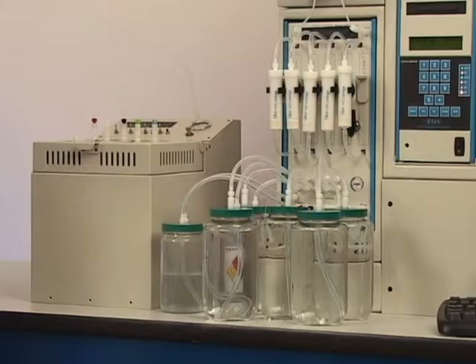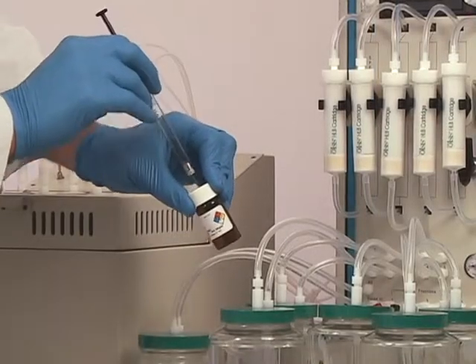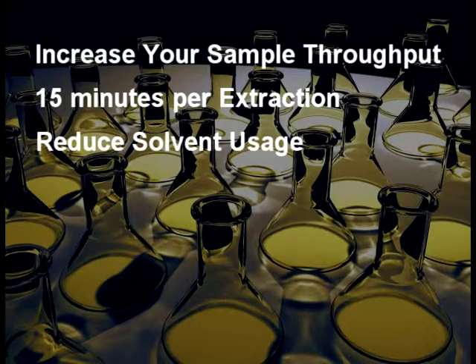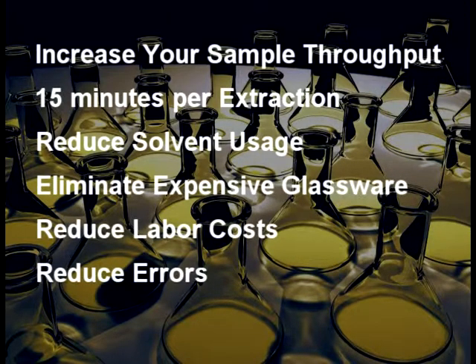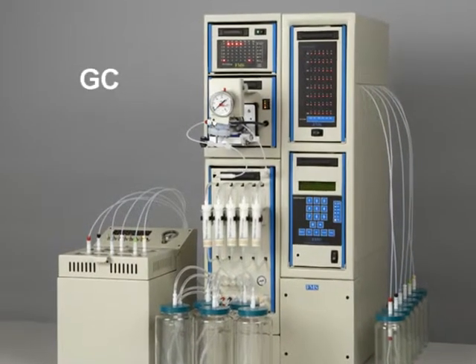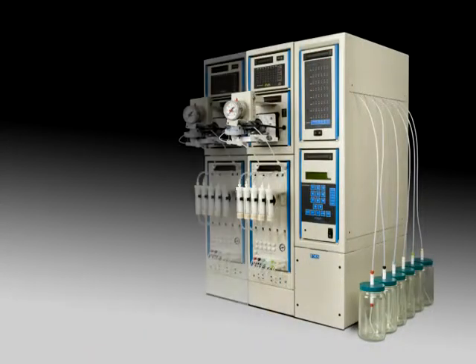One just needs to load liquid samples into the SPE system and press the start key. An entire extraction, drying, and concentration is performed automatically and unattended, producing excellent precision and high recoveries. The PowerPrep SPE system will quickly and automatically extract your samples for GC, GC-MS, and LC-MS analysis, increasing your throughput five times.